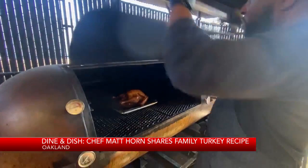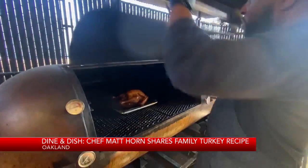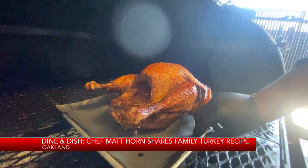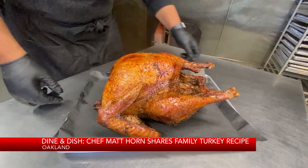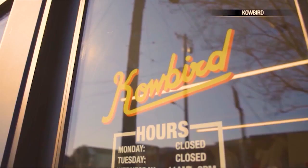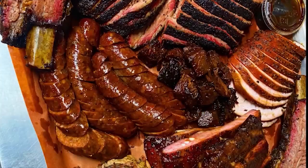Like so many of us, chef Matt Horn cherishes Thanksgiving and he'd like to share some treasured family recipes on how to prepare the star of the show — the turkey. It is definitely the star, so you want to do right by it. You want to make sure it's cooked correctly, with that beautiful brown color, while maintaining moisture. Nobody wants a dry turkey. The chef and pitmaster runs Cowbird restaurant in Oakland as well as Horn Barbecue.